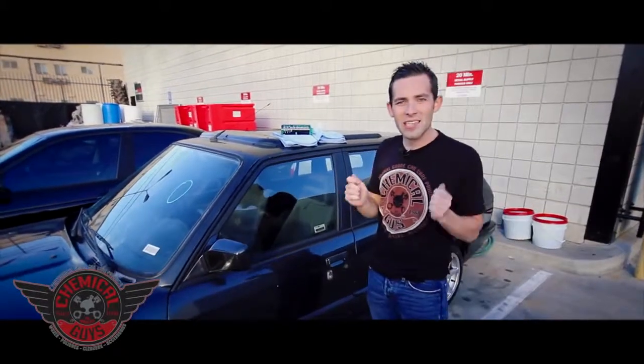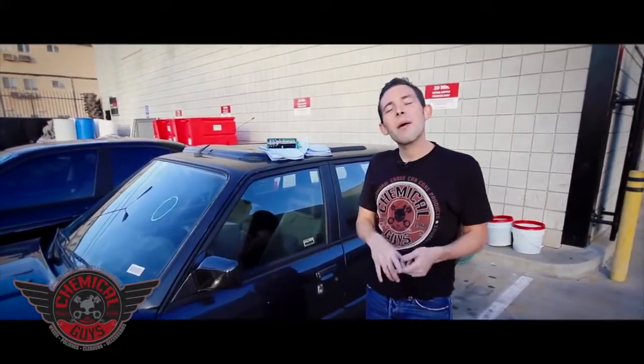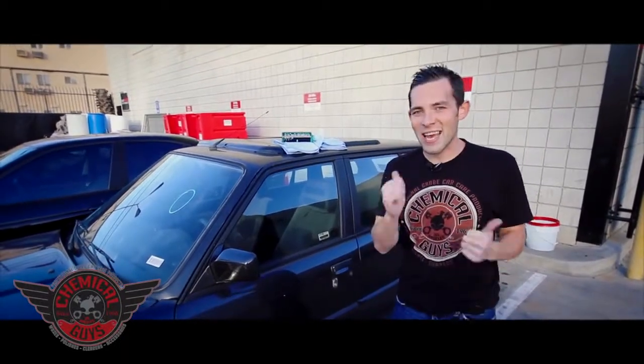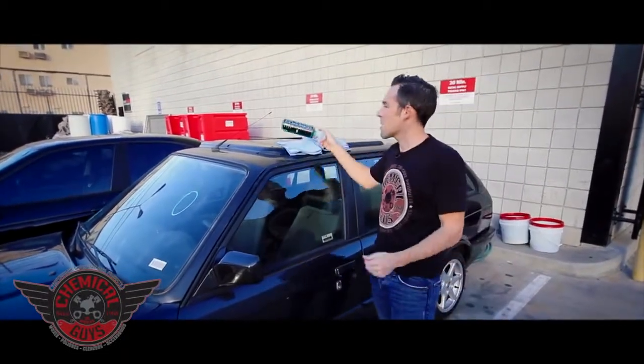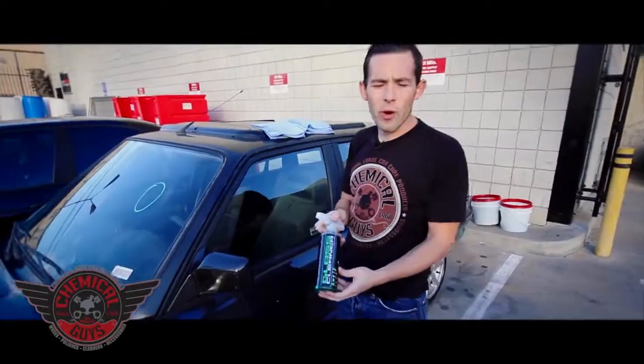I want to show you some basic glass cleaning tips and tricks. When you're cleaning glass, some people often get streaks, but if you follow the right method, you'll always have streak-free glass every time. To do that, I'm going to use the Chemical Guys Signature Series Glass Cleaner. It's an ammonia-free, streak-free formula.